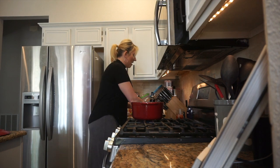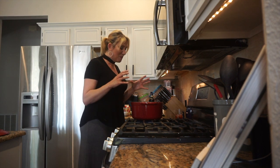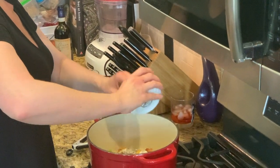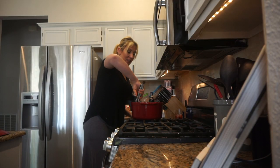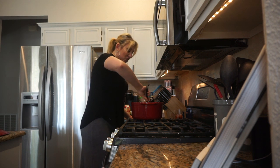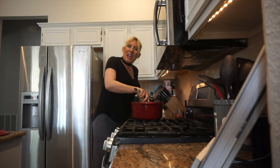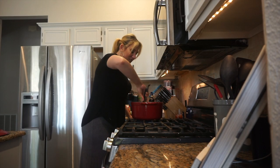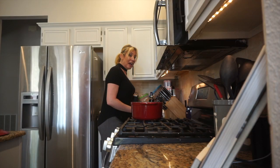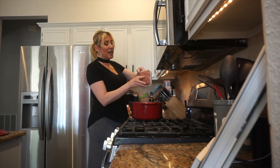I'm adding in the carrots and celery now. So we have celery, carrots, onions, and bacon all sautéing together. We're going to add mushrooms next. The mushrooms add a nice earthy flavor and texture with the lamb and the spicy sausage. Now I'm adding four cloves of garlic, and we are going to add one pound of ground lamb and one pound of spicy Italian sausage.